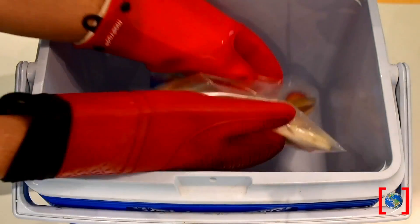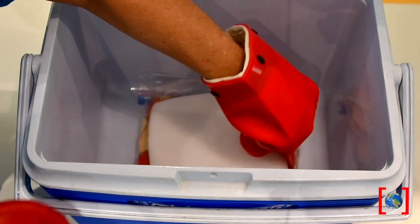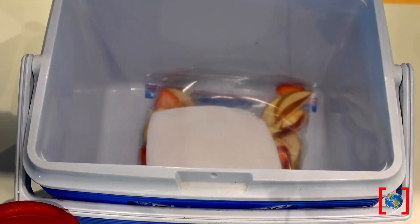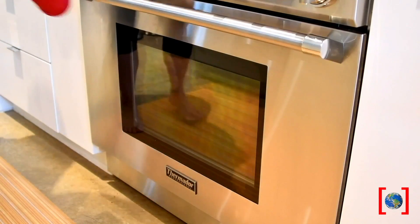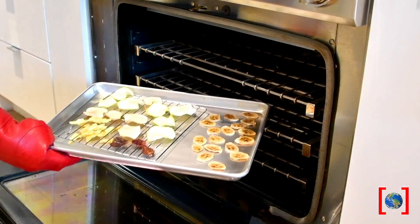While we're waiting, let's try freeze drying. Put your fruit in the bottom of the cooler, cover it with the dry ice, and when the ice is gone, it's done. Now let's take our fruit out of the oven — looks beautiful.